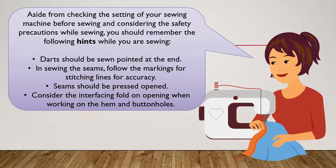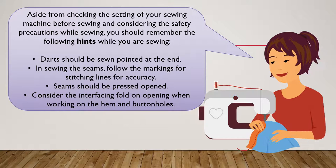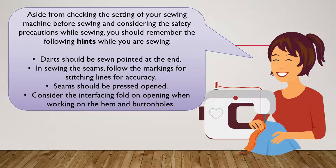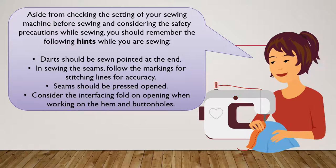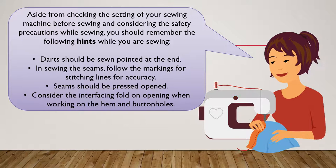Aside from checking the settings of the sewing machine before sewing, you also have to consider safety precautions while sewing. Remember the following hints: darts should be sewn pointed at the end; when sewing seams, follow the markings for stitching lines for accuracy; seams should be pressed open; and consider the interfacing and folded opening when working on the hem and buttonholes.